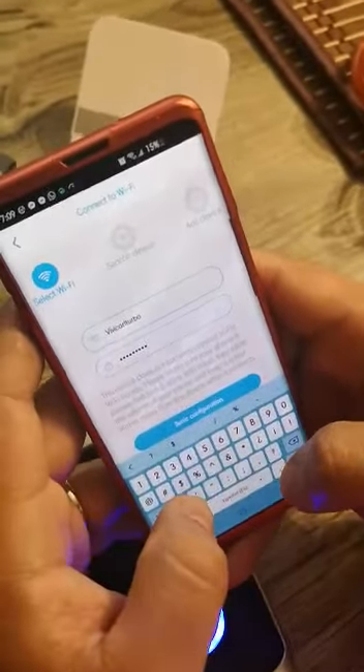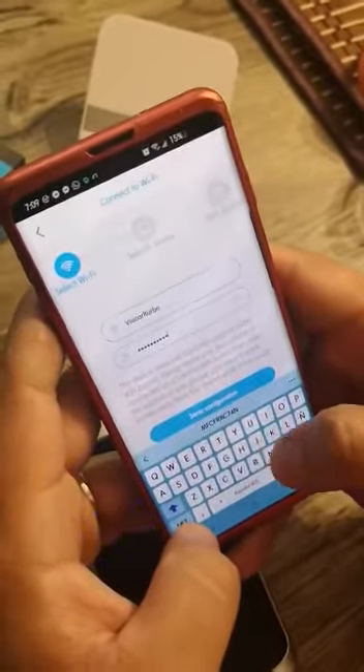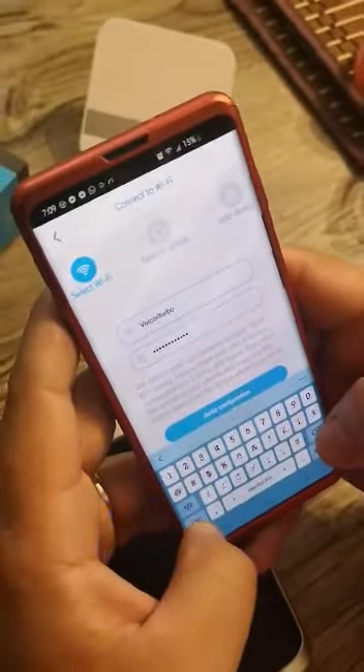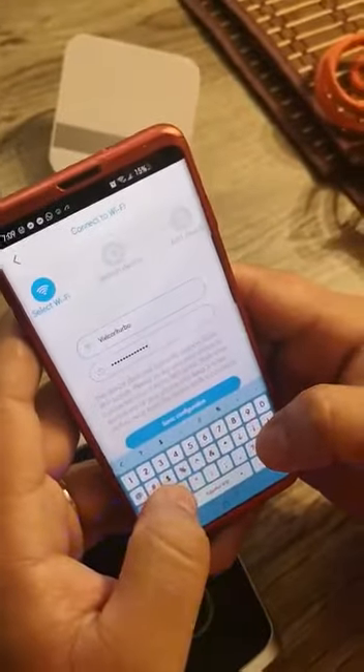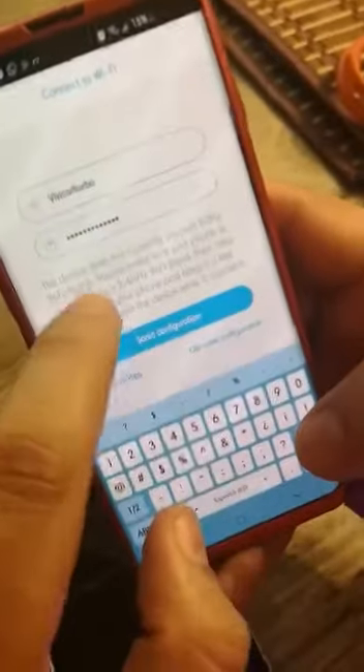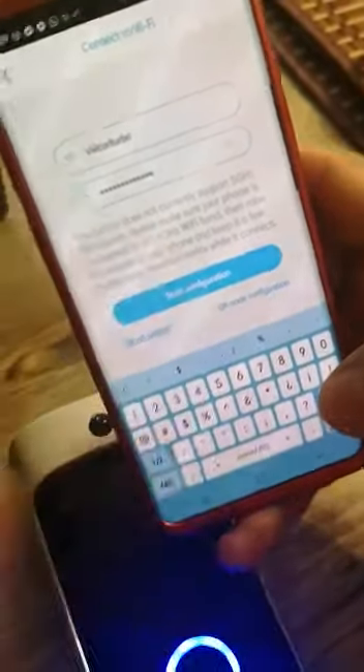Here is where you have to choose the 2.4GHz. You have to choose the 2.4GHz on your Wi-Fi — not 5GHz, they want 2.4GHz. When you put in the password, listen for the confirmation sound.